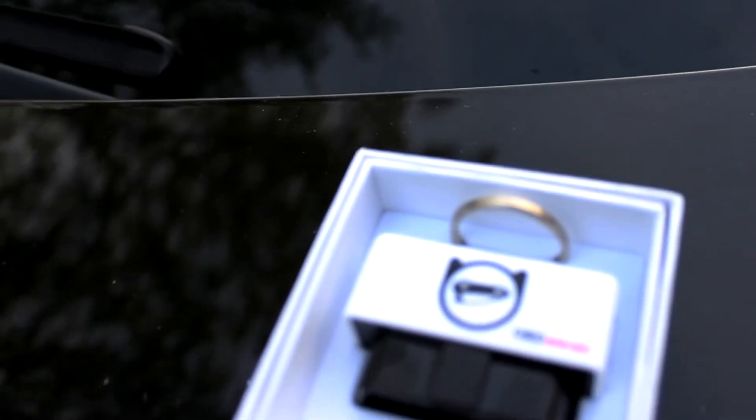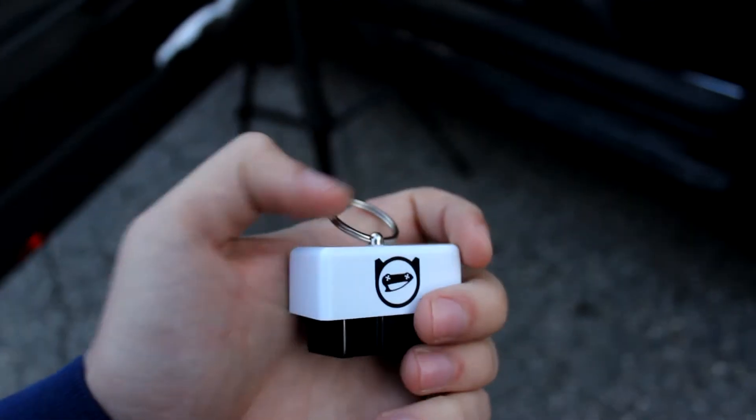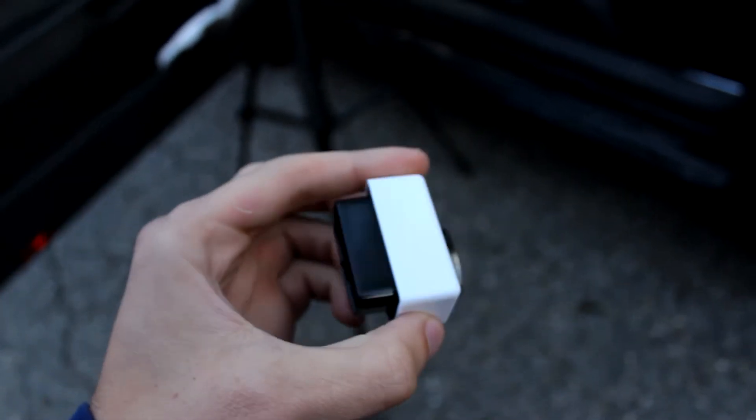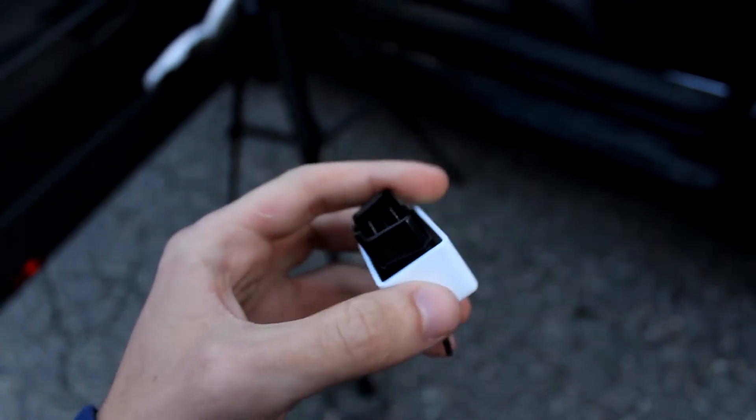Hi, I'm Cash with Cached Out Cars. Today we'll be talking about the OBD11 scanner which operates on the Android platform. It's aimed at Volkswagen AG products and is a really neat product.